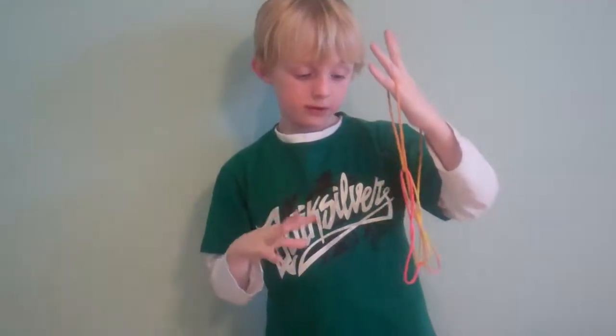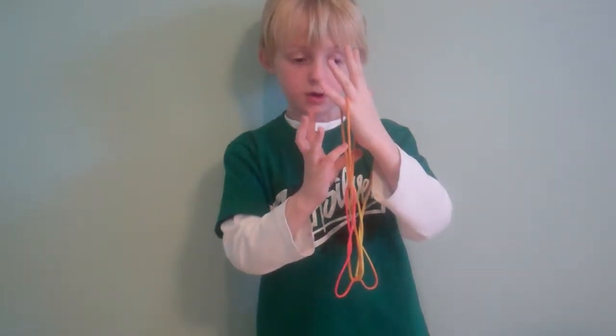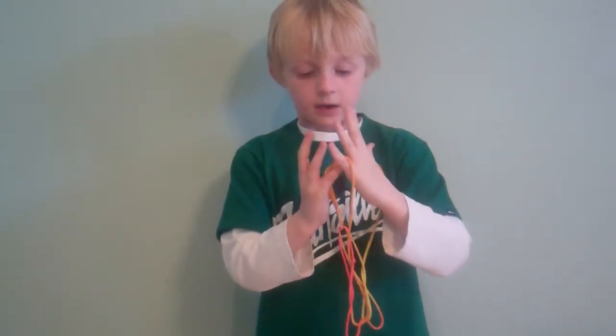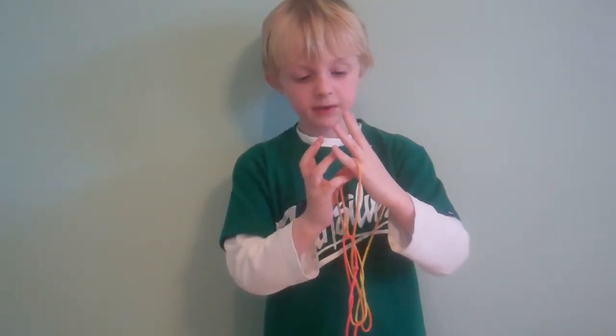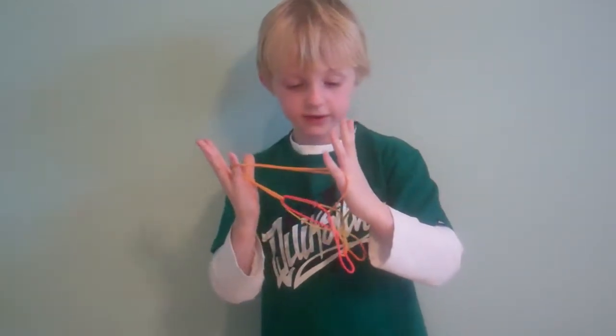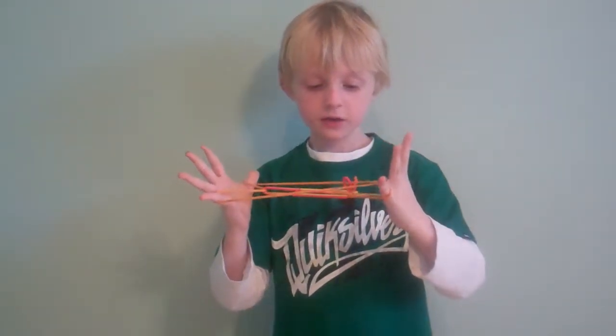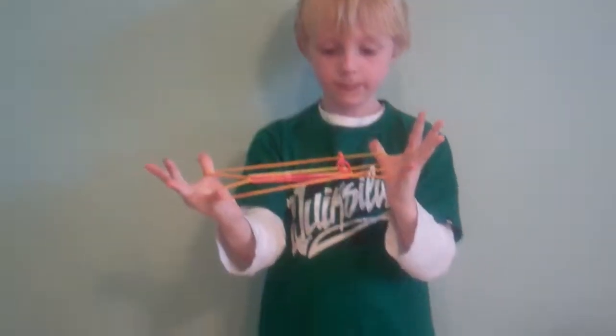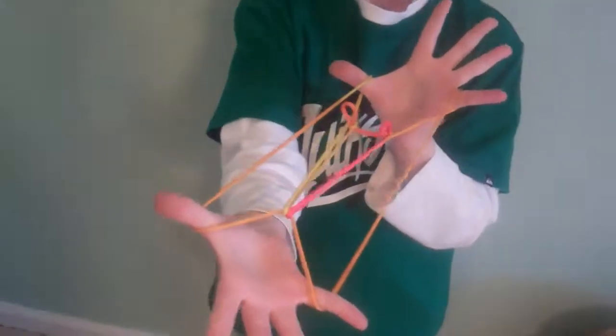Then you're going to release those loops, and then with your right thumb and pinky, you're going to grab this string with your pinky and this string with your thumb and pull it out gently. And then you've got his eyes and that's the alligator finger. Hold it still so I can see it. And it's looking straight at you.